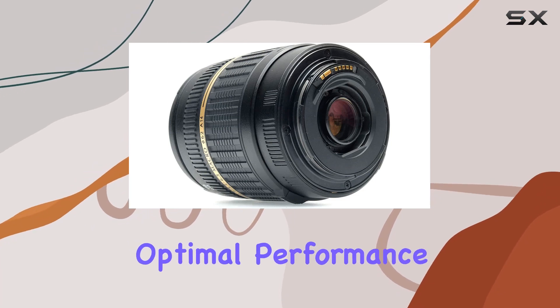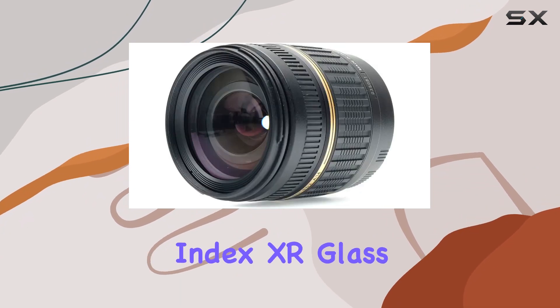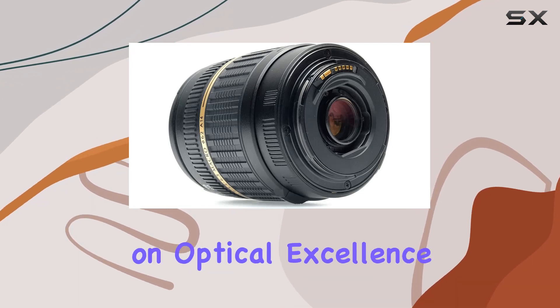This ensures optimal performance and image quality, addressing the needs of modern photographers. The incorporation of extra-refractive index (XR) glass is a game-changer, allowing for a compact, lightweight build without compromising on optical excellence.